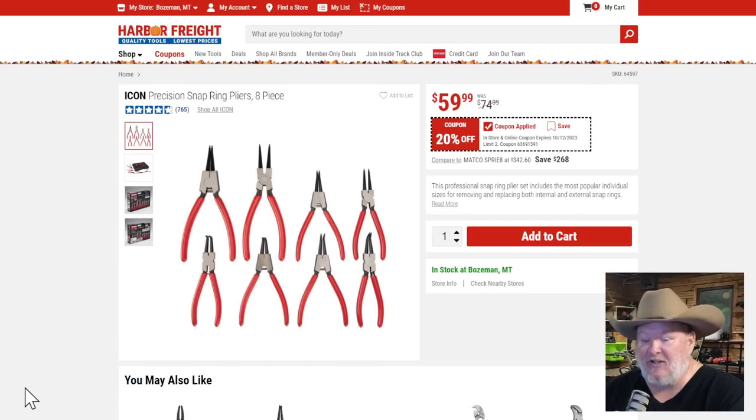The Icon precision snap ring pliers. The first edition when they came out wasn't the best, and they quickly pulled them back and revamped them. If you've heard anything negative about them, they fixed that right after. They're solid. At $60 — rather than having a set where you have to change the little nibs, this is a great set. 20% off is a solid deal. This is the buy-it-now price. I keep saying I'm going to pick these up, and I've lost most of the nibs from my Quinn set, so I'll be getting these shortly.